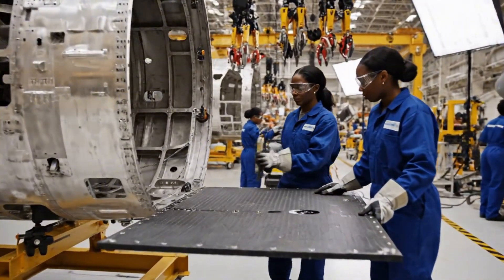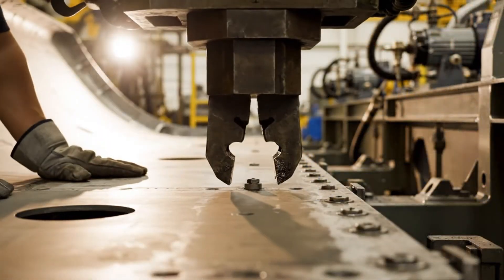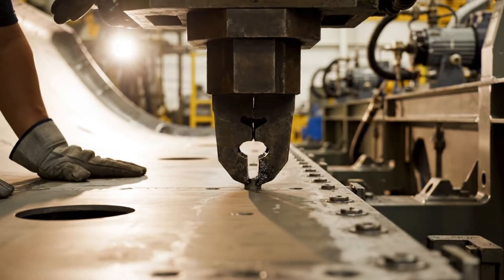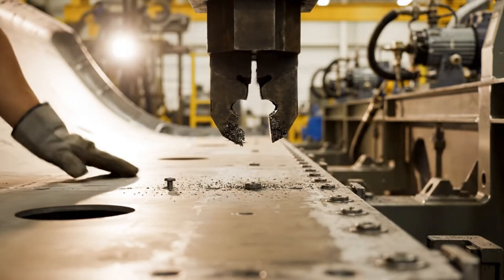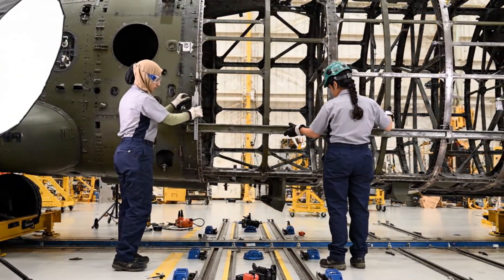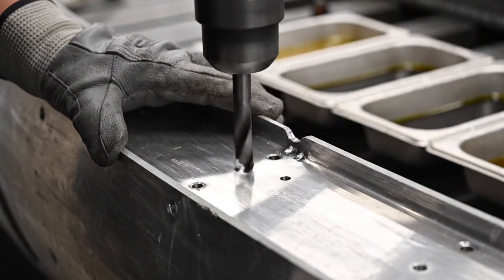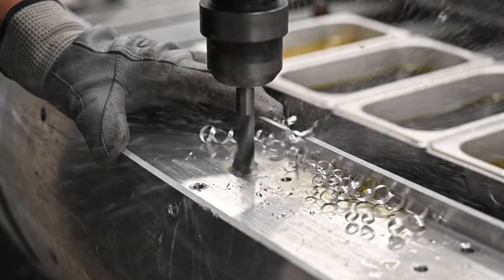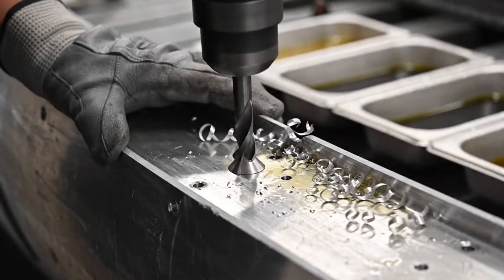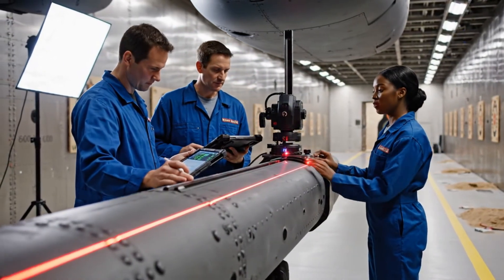All right, I'm locking it in. Check the alignment on the forward rail. Reading within tolerance. Secure the clamp. Check the reading here. It's within tolerance. Confirmed. The adjustment held perfectly.